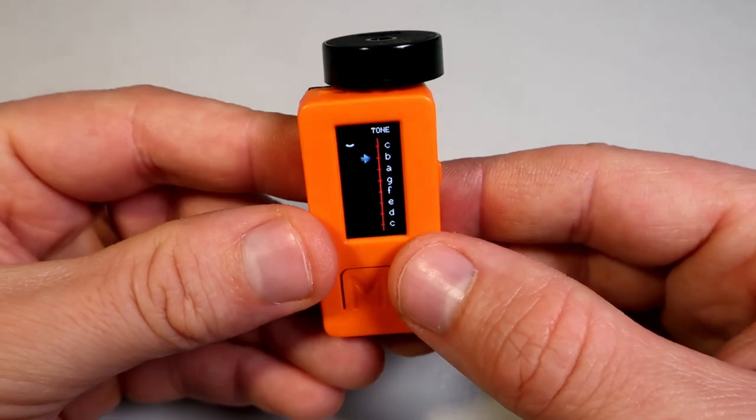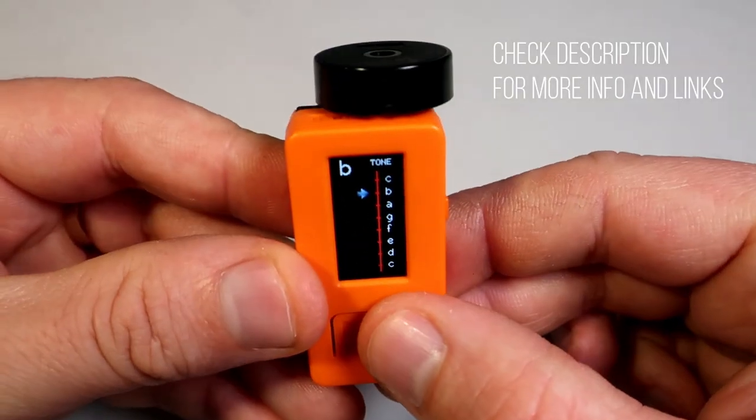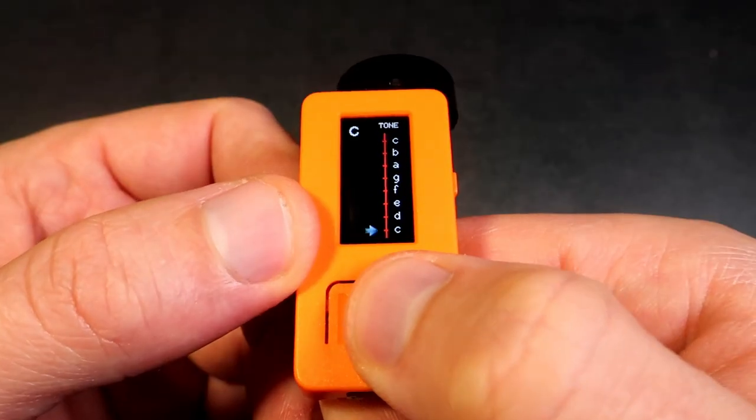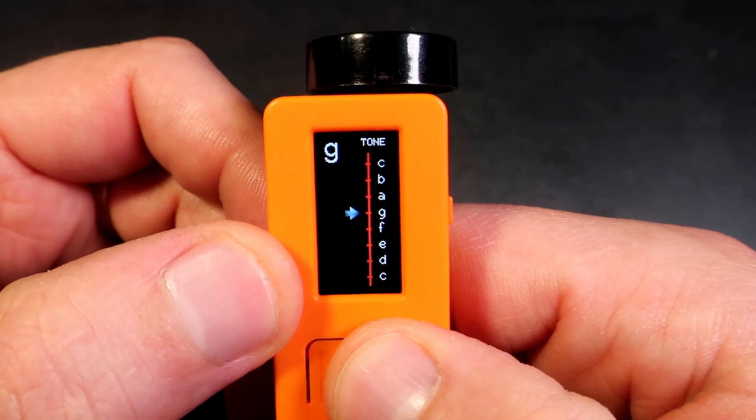To play a note I need to tilt the M5 Stick and press this push button. I can play 8 notes so I can play the full C major scale.